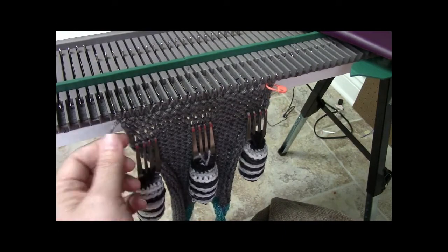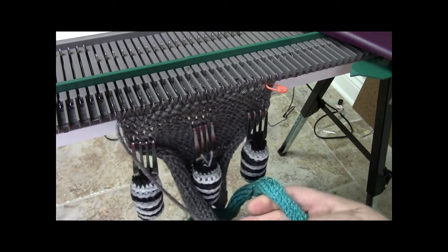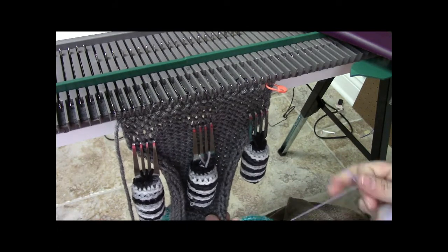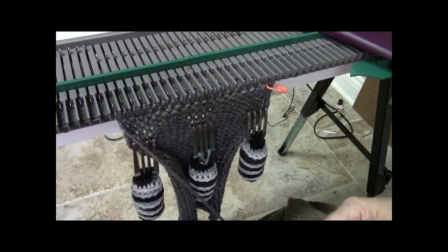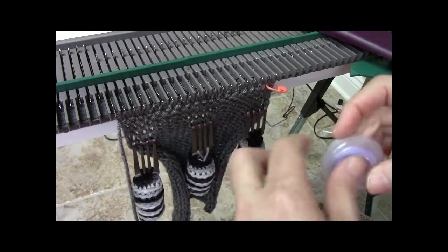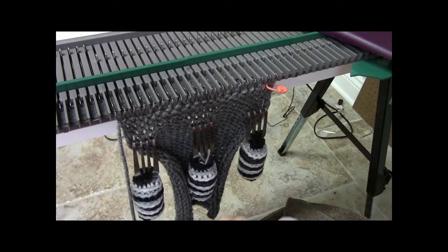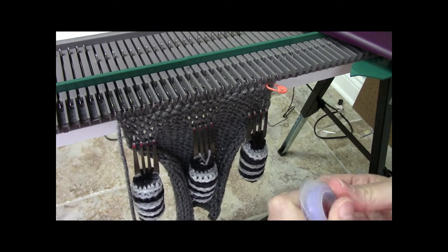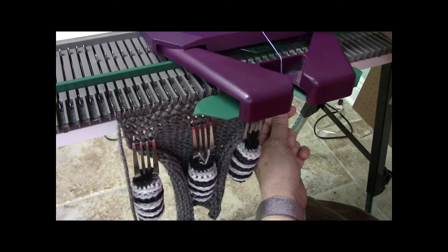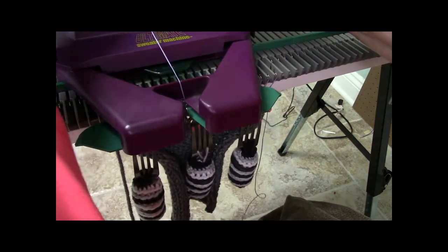I finished the bind off, leaving a tail to work in later. I'm pulling out the rabble cord from the cast on rag and dropping the cast on rag off, because I need that rabble cord. I now don't need the cast on rag for the next step since I'm using this knitted piece as my cast on rag — it saves one step between panels. For each panel I'll do the bind off without dropping the work off the machine, then knit a row of rabble cord between each panel so I can pull the rabble cord out and separate each piece from the next.